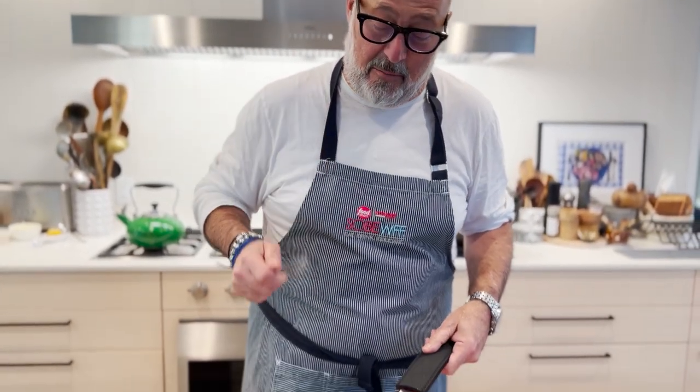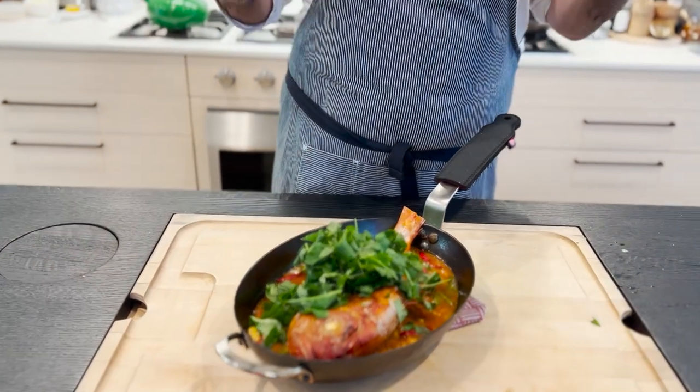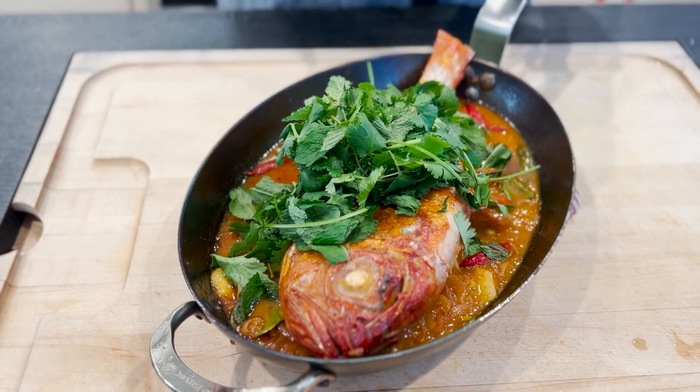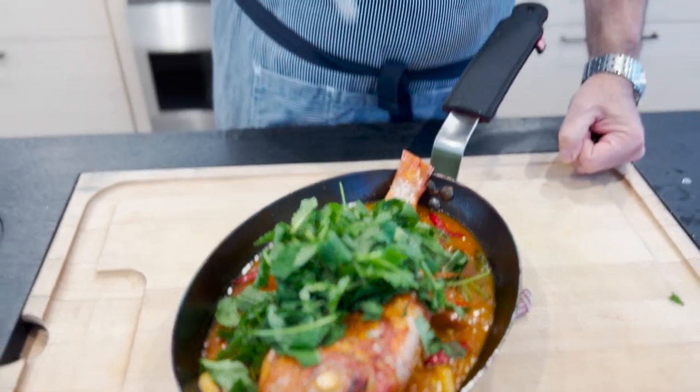Nothing better for springtime than a whole fish sautéed in this beautiful poissonnière. I've done it Thai style with chilies and coconut milk, fish sauce, lime, and lots of mint and cilantro — and this beautiful Japanese red snapper. Give me a couple minutes and I'll show you how to do it.